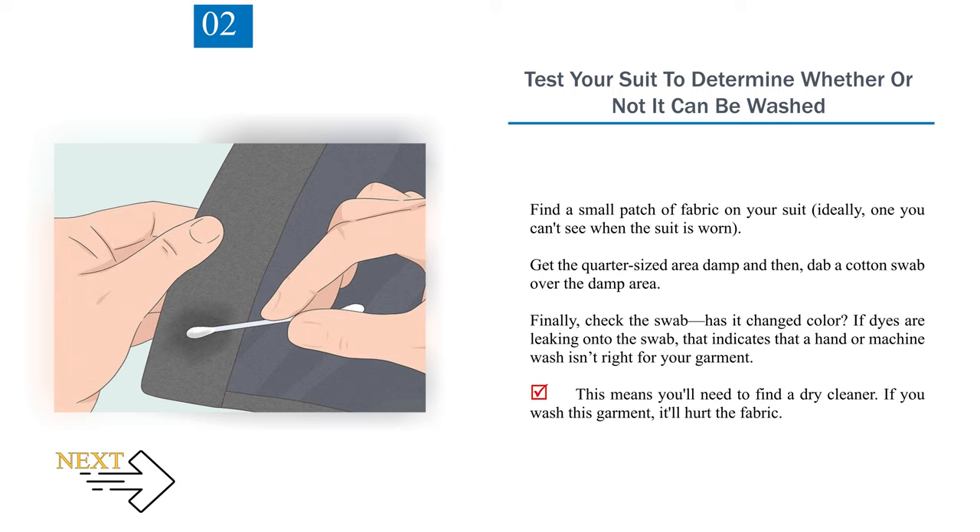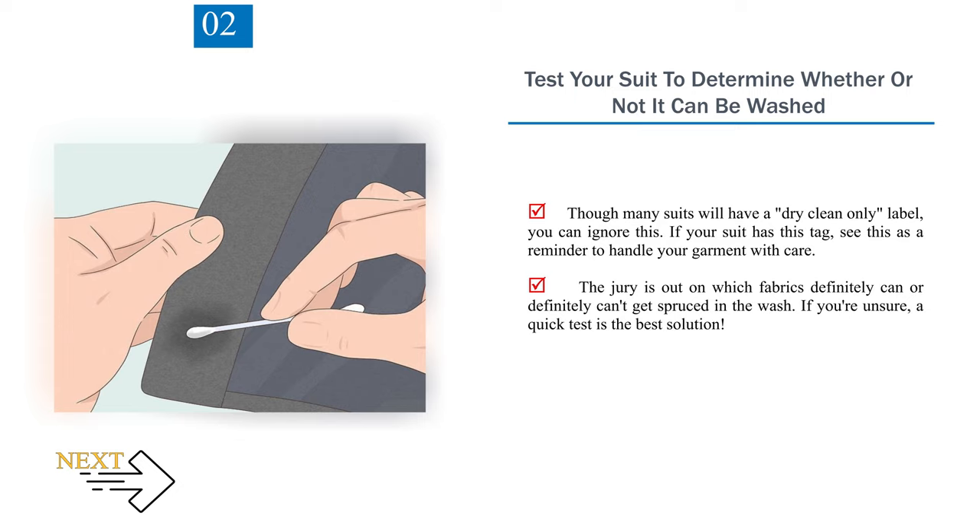Number 2: Test your suit to determine whether or not it can be washed. Find a small patch of fabric on your suit, ideally one you can't see when the suit is worn. Get a quarter-sized area damp and then dab a cotton swab over the damp area. Check the swab — has it changed color? If dyes are leaking onto the swab, that indicates a hand or machine wash isn't right for your garment, and you'll need a dry cleaner. Though many suits will have a 'dry clean only' label, you can treat this as a reminder to handle your garment with care. If you're unsure, a quick test is the best solution.